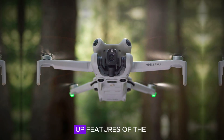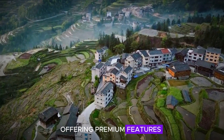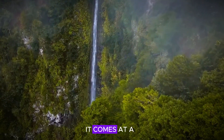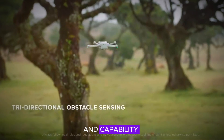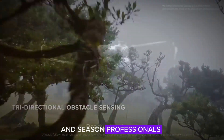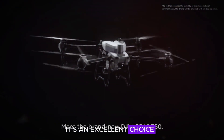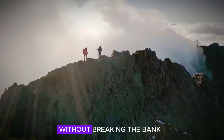One of the standout features of the DJI Mini 5 Pro is its affordability. Despite offering premium features typically found in higher-end models, it comes at a competitive price point. This balance between cost and capability makes the DJI Mini 5 Pro accessible to both beginners and seasoned professionals. It's an excellent choice for those who want to enjoy high-quality aerial photography and videography without breaking the bank.